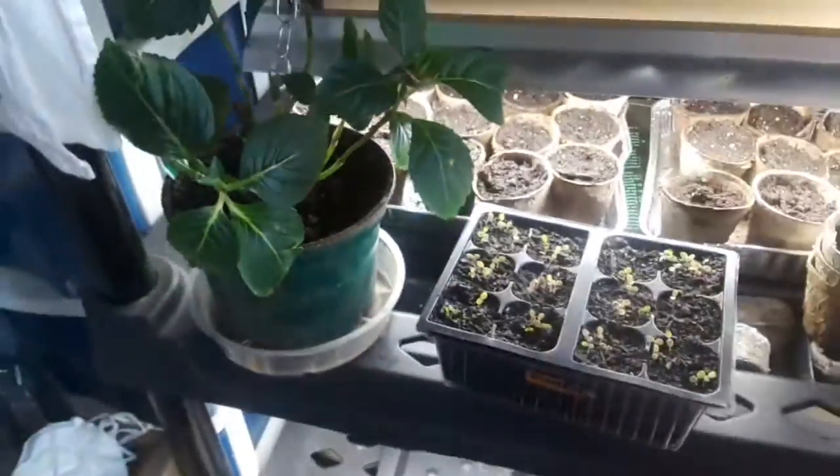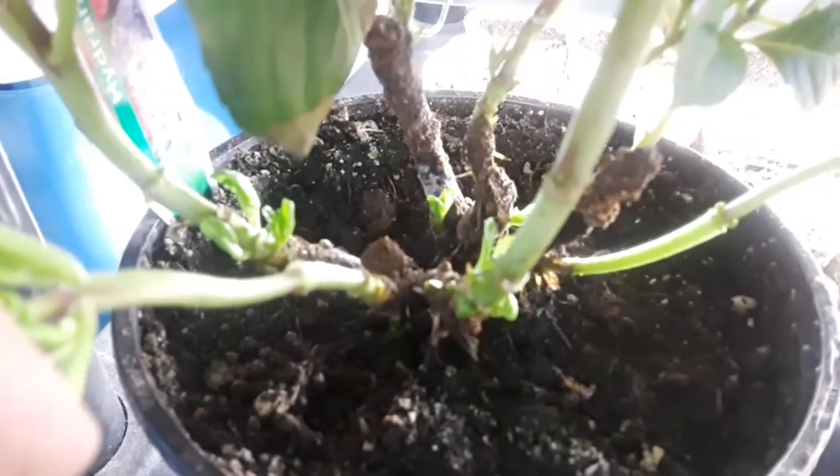This was my Valentine's Day hydrangea — I trimmed her back after she was done flowering, and look at all the new babies coming in! New leaves everywhere on there; she is looking so good.